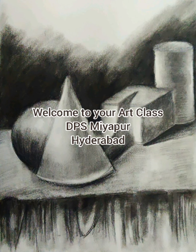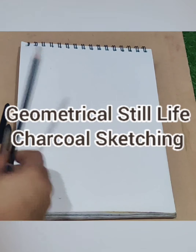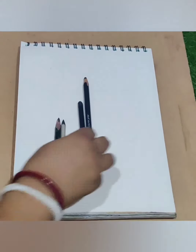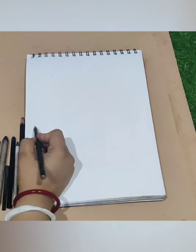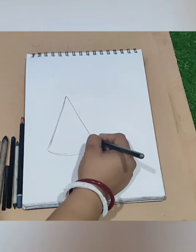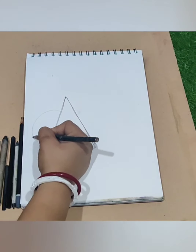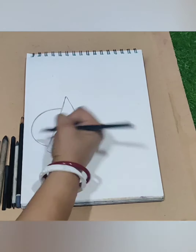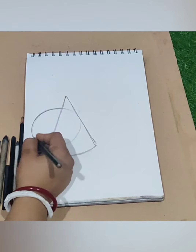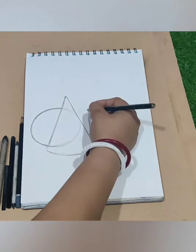Hello everyone, welcome to your art class. Today we are going to learn geometrical still life using charcoal pencils. We are going to give the sketches first — we have to draw the geometrical shape. Draw with me please. This is one circle and one 3D box.